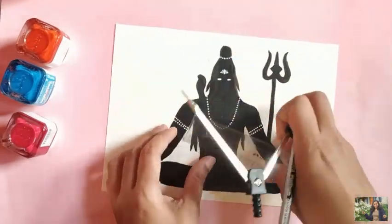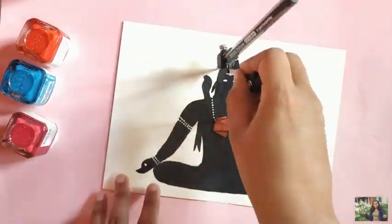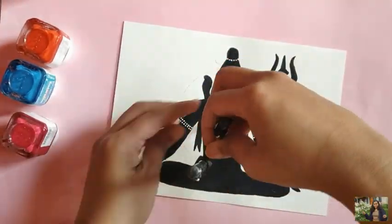Mark the center point of the painting and using this point make concentric circles, adding half a centimeter to the previous circle's radius each time.